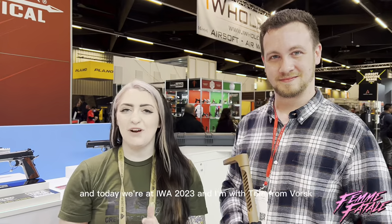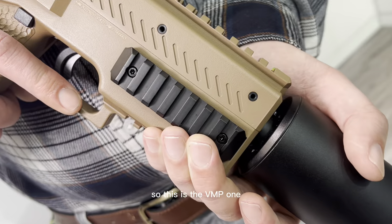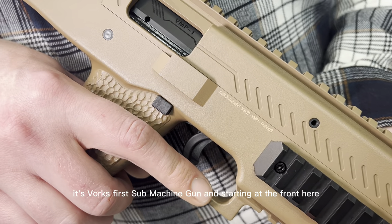Hey guys, it's Kelly and today we're at EWO 2023. I am with Tom from Vorsk and we're going to be looking at the new VMP1. We're going to go through all the features of this. We have a little rundown of it. So this is the VMP1 — it's Vorsk's first submachine gun.